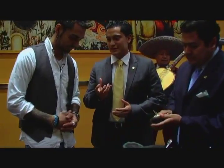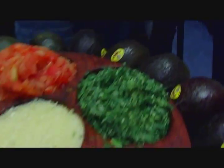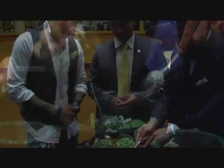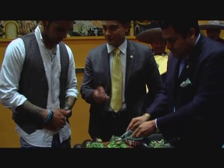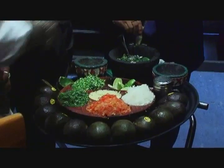Definitely avocado. It has to be ripe. We have tomato, onions, cilantro, garlic, a little salt to taste. And also to pick up that spice, a little bit of jalapeno as well. So wait, this is cilantro and jalapeno right there, and a little lime I'm seeing right there.